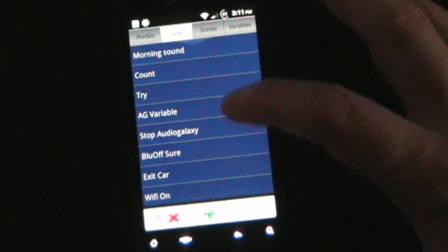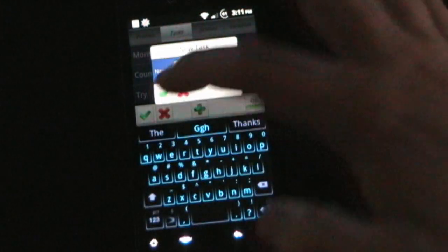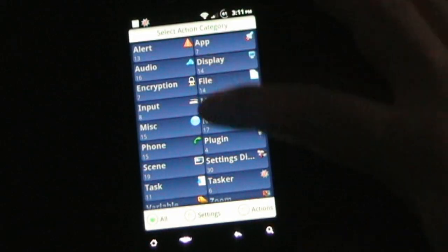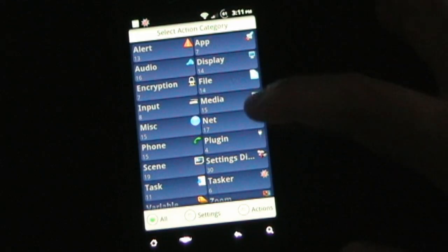Second is Tasks. The first section — Profiles — is what makes a task happen; Tasks is what actually happens. There's a whole lot of things you can have happen here, and you can have multiple things happen. These are all the possibilities: Alerts, Audio, Input, Miscellaneous, Phone, Scene, Task, Variable, App, Display, File, Media, Net, Plug-in — and each one of these has a gazillion sub-options.